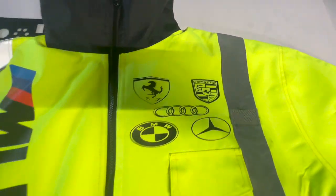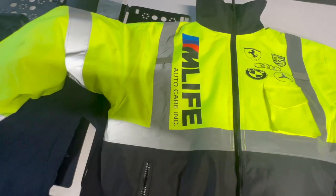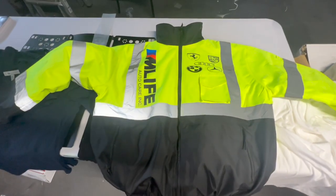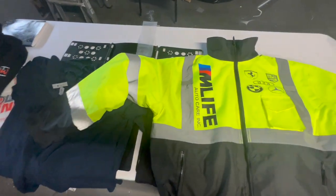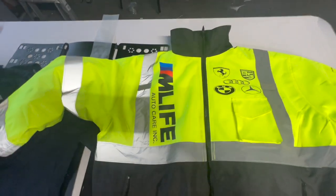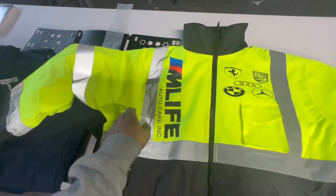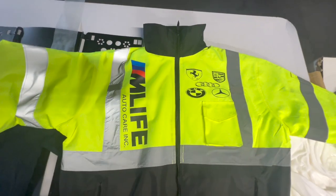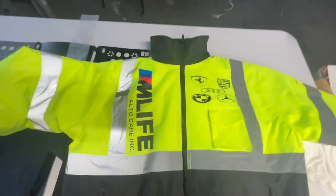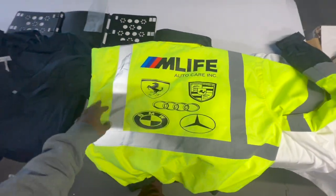This side was done in HTV and this side was done in DTF. The overall jacket came out nice and clean. I'm sure he'll be happy with this — be nice and visible when he's doing his night tows. As you can see the reflective on this side. You guys comment below, let me know what you guys think of the outcome of the jacket, how it looks. You got the front, and you got the back.